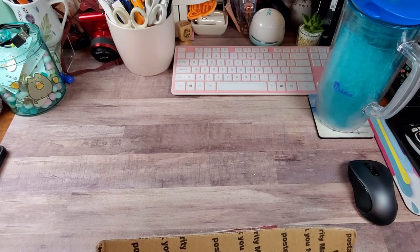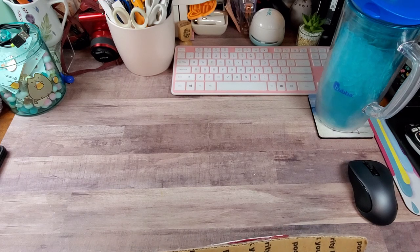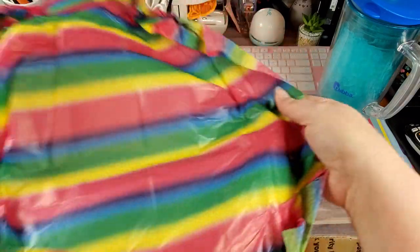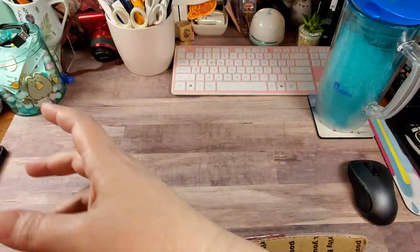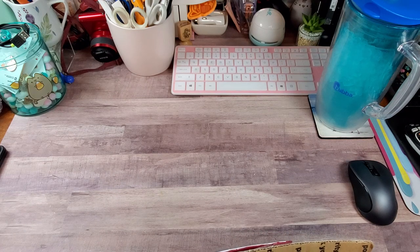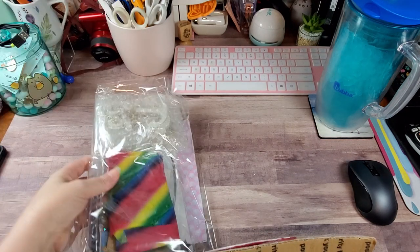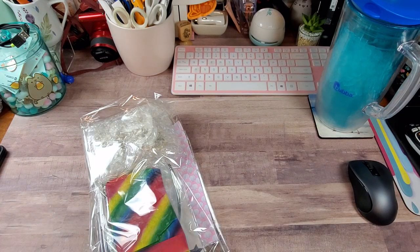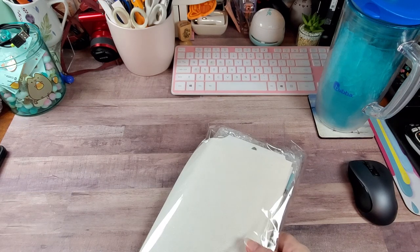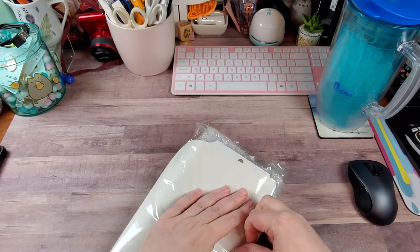We are going to take a piece — I'm going to save that because that's gorgeous. Isn't that pretty? Love it. Set that to the side. Okay, that's the first package. Let's see what we got here. More pretty tissue paper.